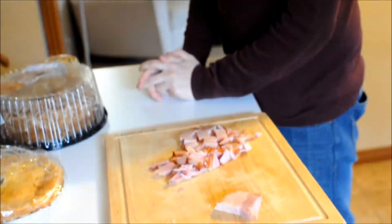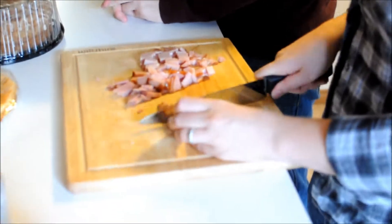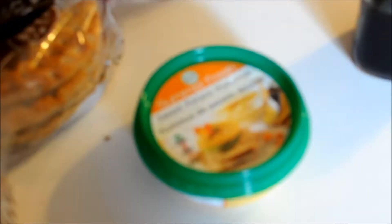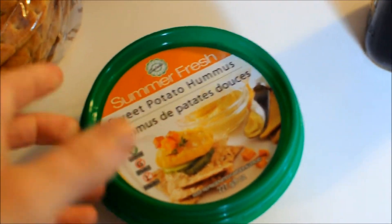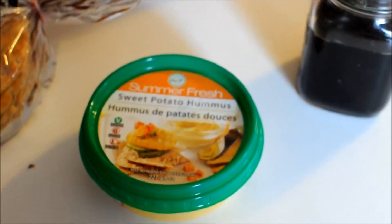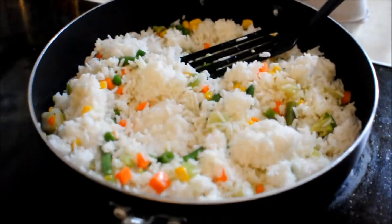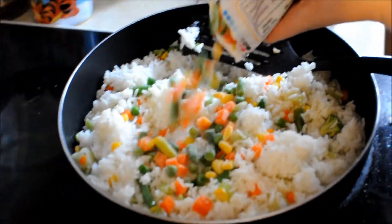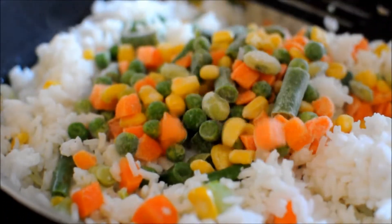You've done enough already by showing up and bringing pita and hummus. We cracked open the original sweet potato hummus — I liked it, but it kind of tastes like baby food though, yeah, a little bit. It's very soft.